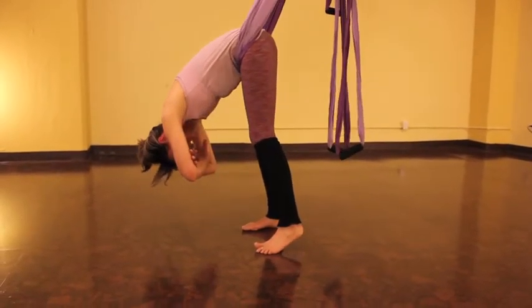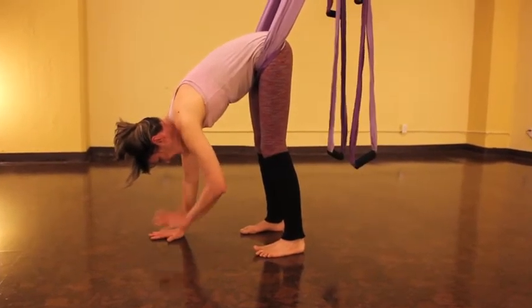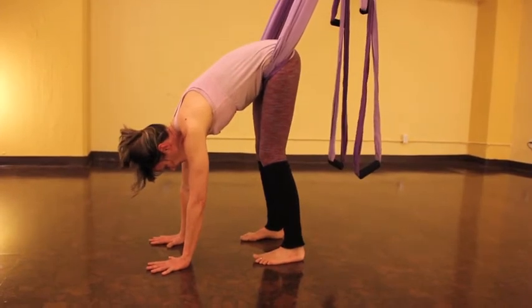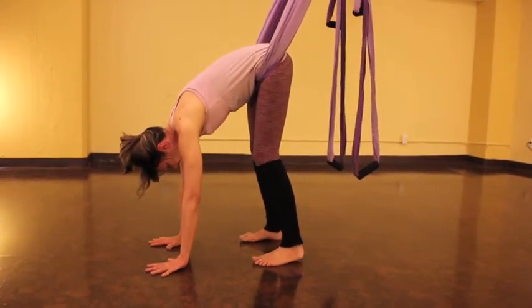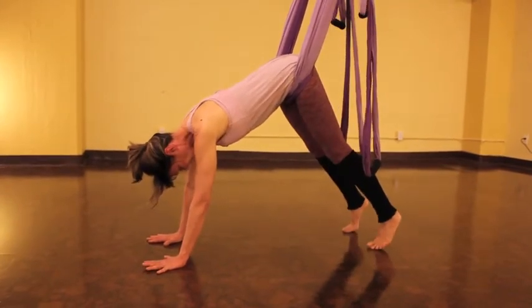Now we're going to transition into downward facing dog. Begin by placing your hands on the floor anywhere where you can comfortably be in contact with the floor. You're going to take a step back with one leg, come onto the toes and the other into a nice open down dog.